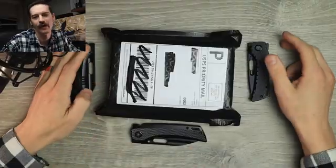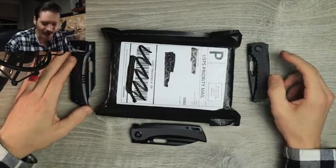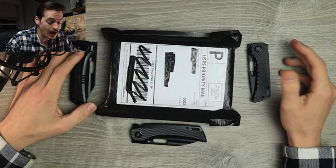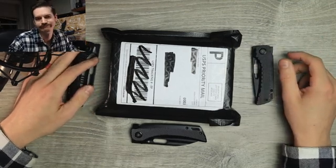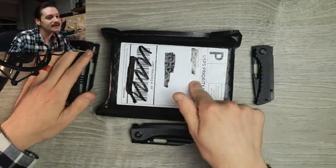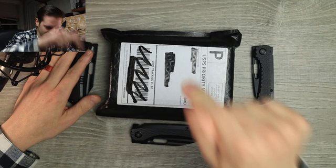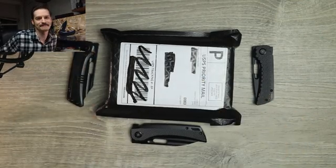Well hello YouTube, it's me Tri-State EDC, with a plethora — a plethora, yeah I said it, plethora — don't correct me — of EMP EDC knives. I love EMP EDC knives, I have a lot of them. But this is a package from EMP EDC, a mystery package, and Lord Jehovah are we gonna open this thing up right now.